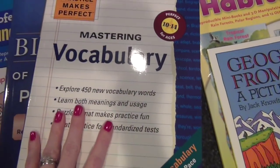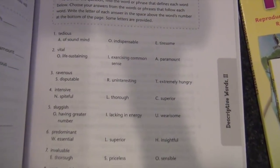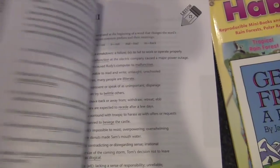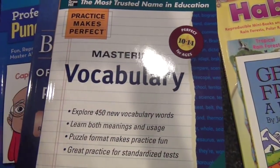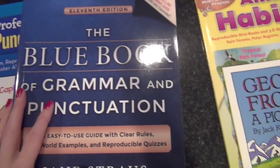We also got a new vocabulary and spelling book. I wanted to find one that didn't just have a list of words but actually had sentences to use them in, little puzzles and quizzes, and different ways of working with the words — not just writing the definition and using them in a sentence. I want to keep it interesting for her and really help her learn and retain the words, not just long enough to take a test and then forget them. I got that from Amazon.